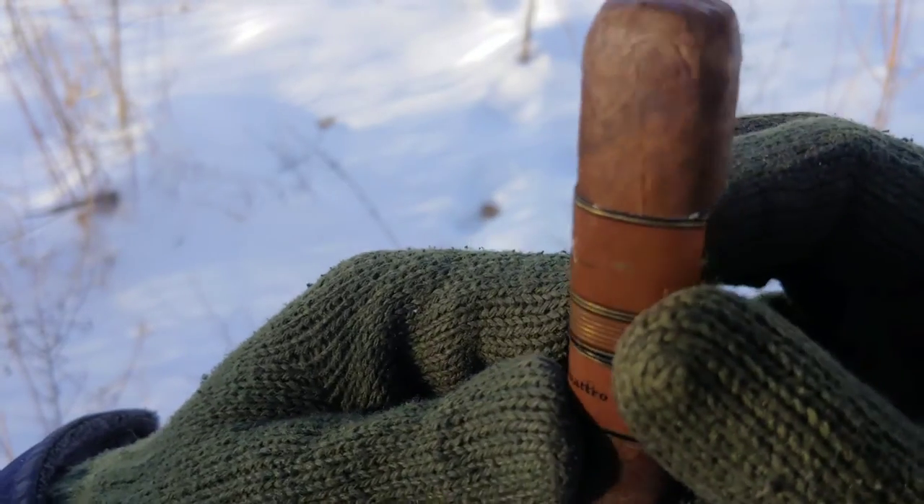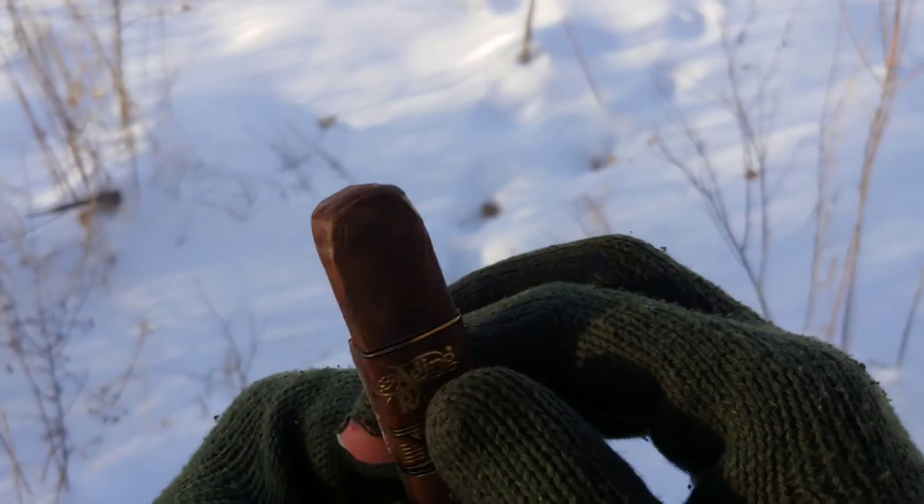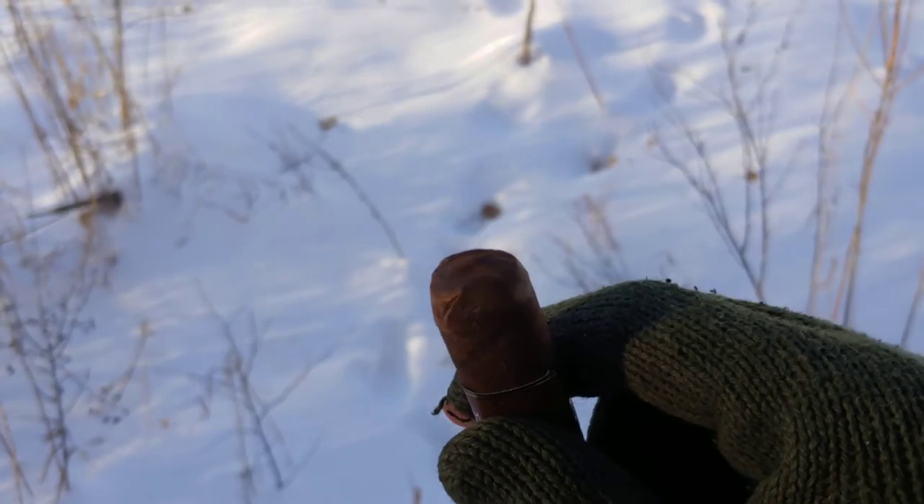At least a double, maybe a triple cap. I'll actually get that in frame. Not too sure how visible that is because it's kind of whitewashed.